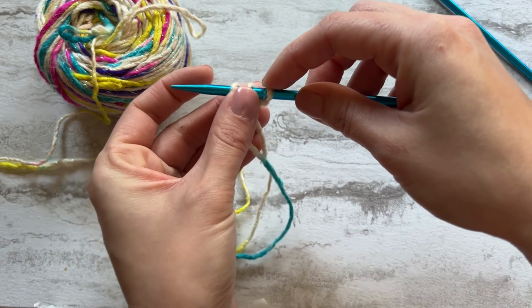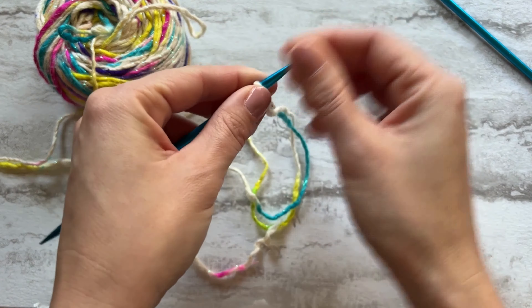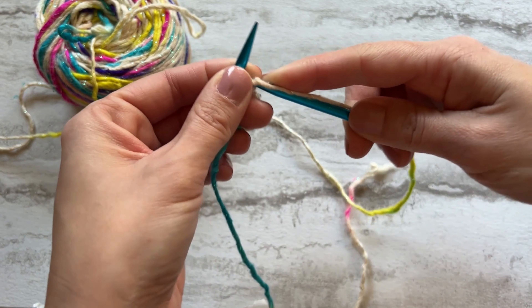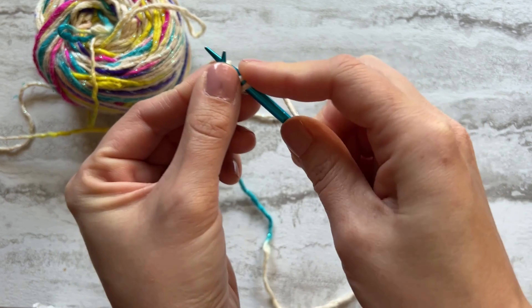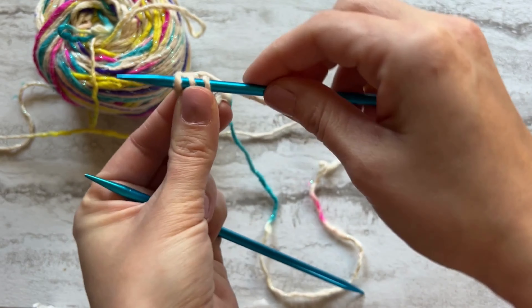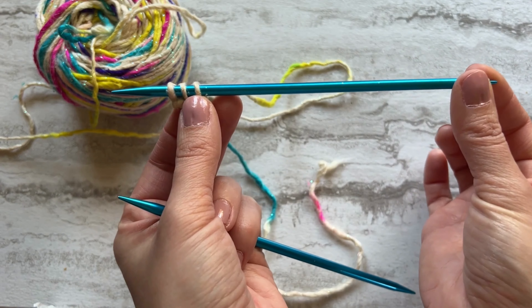Now that we've got the cast on, we're going to go ahead and start. The first thing we're going to do is knit three — so we're going to knit one, two, and three. Now, after this, rather than turning the needle, this is why we're using double-pointed needles — we're going to take our three stitches and slide them down to the other side.